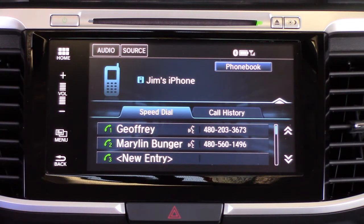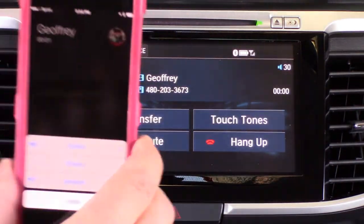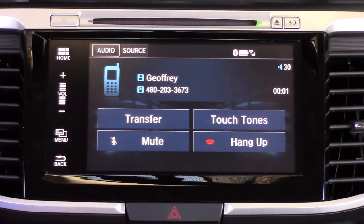That just shows you a couple of different ways you can utilize the Bluetooth system to make phone calls and get in touch with the people you need to get in touch with. That's your basic phone menu — you can just touch to call, it's always there and always available.